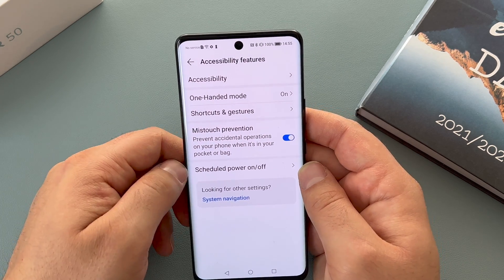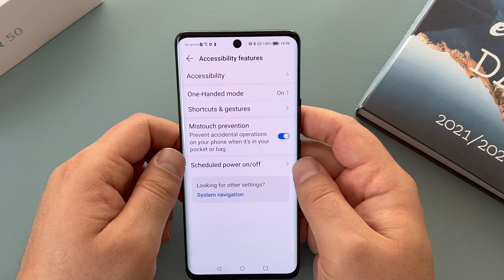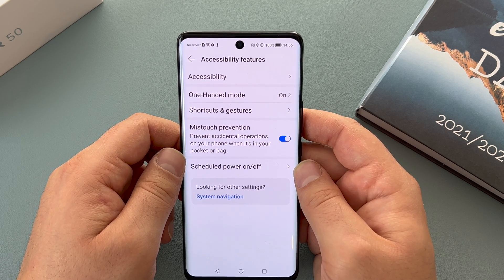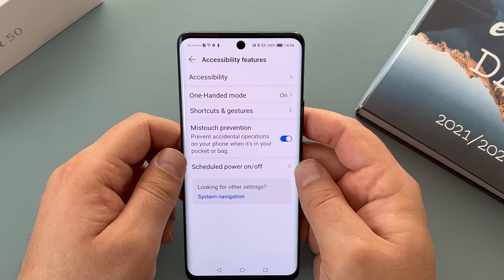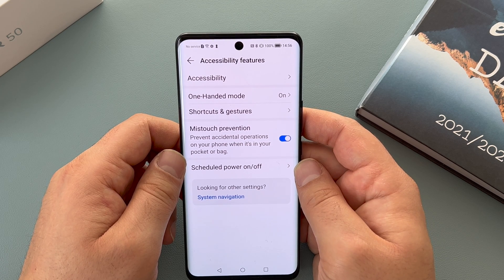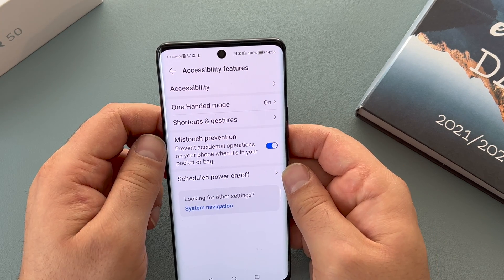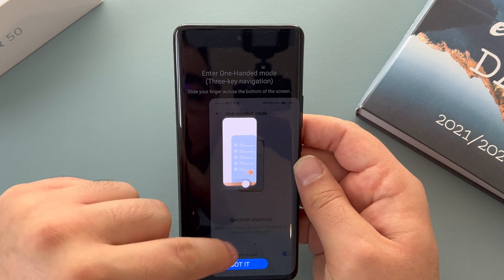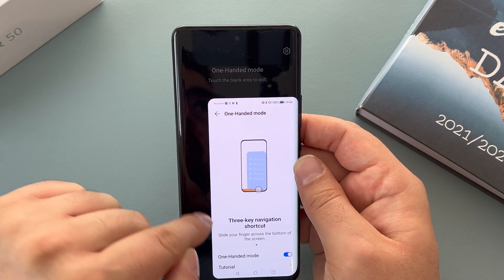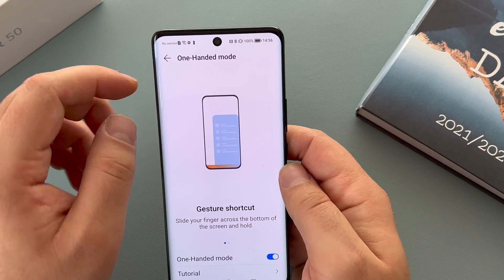That's all that you see in the accessibility settings. Being registered blind, it's so nice to see the high level of settings returning to the Honor 50 — thanks to Google services also returning to this device. In this section they also have their own settings: you've got one-handed mode, where you scroll along the bottom and it'll pinch down into the corner, making it really easy on this large display.